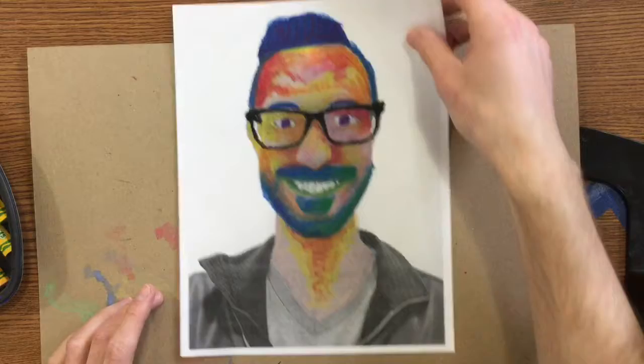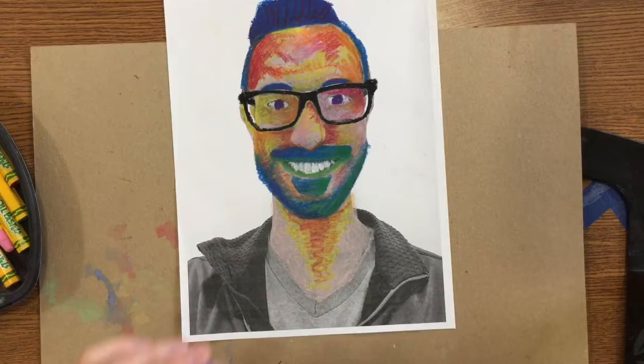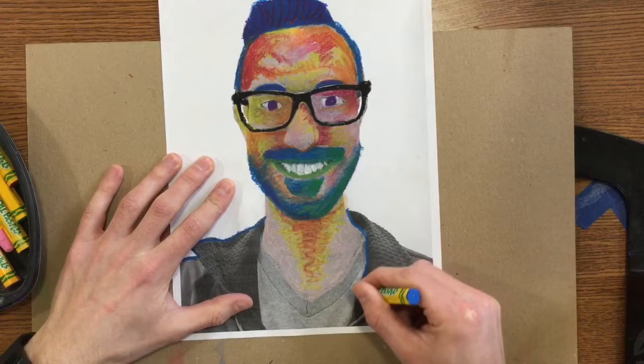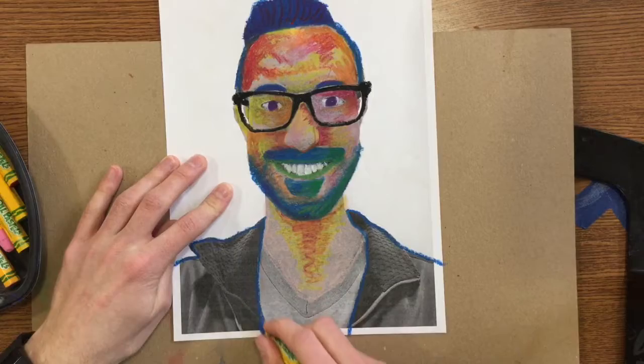If you're that far, you're ready to move on to your clothing and the background. So I'm going to pick one color for my clothing — I'm going to do blue. I'm going to color that entire thing that color. Notice how I outline the shape first, and then I can just go in and color it from there.